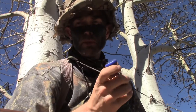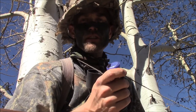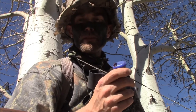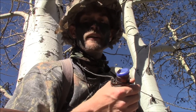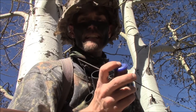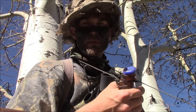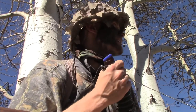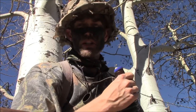Now if you want, you can make some real growly sounds in this. You can get this call to make some chuckles as well. All you need to do is kind of vibrate your lips and kind of spit into it, while having my lips lightly on that reed. And that will give me a little bit more of that real guttural growl you hear some of the bulls make. So I'm going to do that and add on the chuckle on the end.